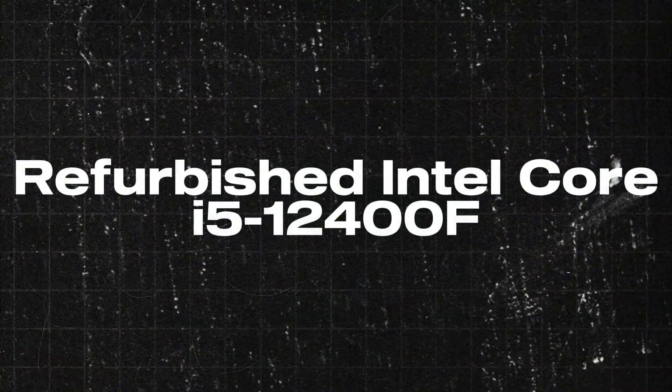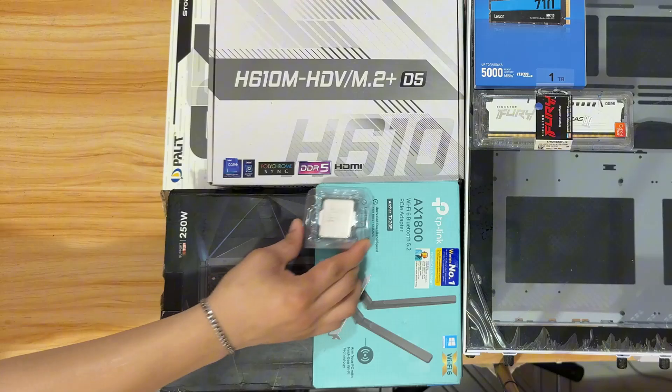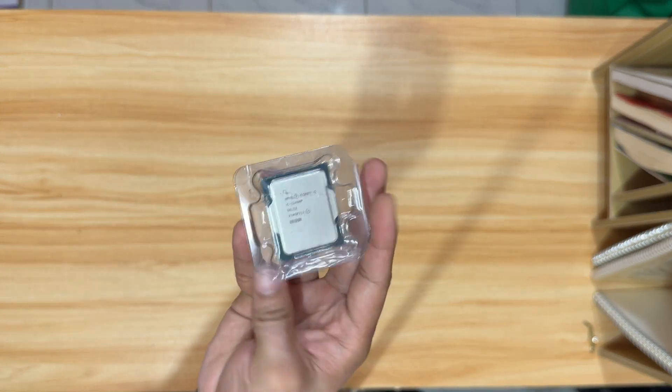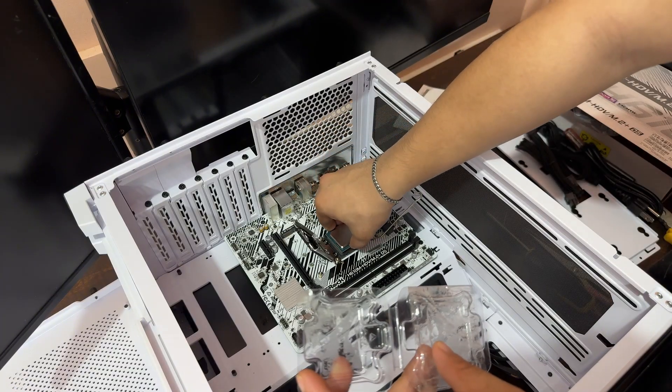I actually messed this up too, but I'm going to tell you later why. For now, let's proceed with our CPU. This is a refurbished Intel i5-12400F, the 12th gen lineup of Intel i5. I chose this refurbished one to save money because it works just as any other brand new CPU. But since this is the F variant, we need to have a GPU — which is our next item.